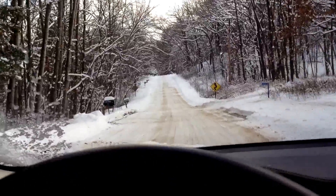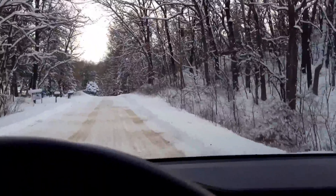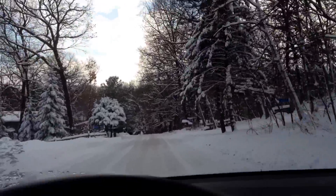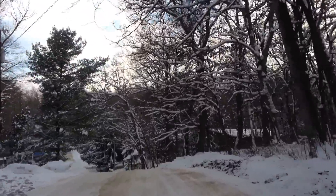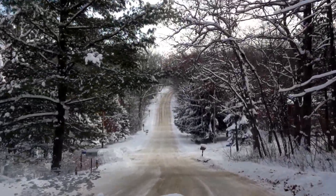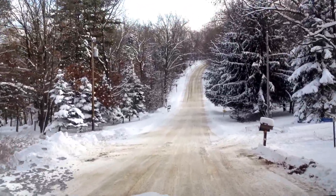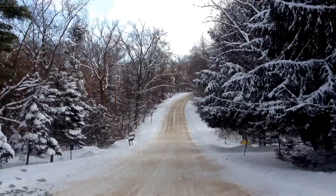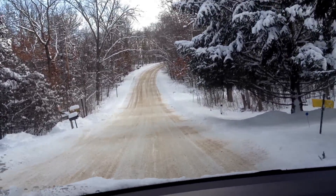We're getting close. They've towed somebody out of that ditch up there once — not with the Model S, that was with my truck. I like having fun over here. That's the hill. A lot steeper than it looks. Let's go to the bottom here and stop. Looks like some people already had some fun. It's quite a bit bigger than it looks.